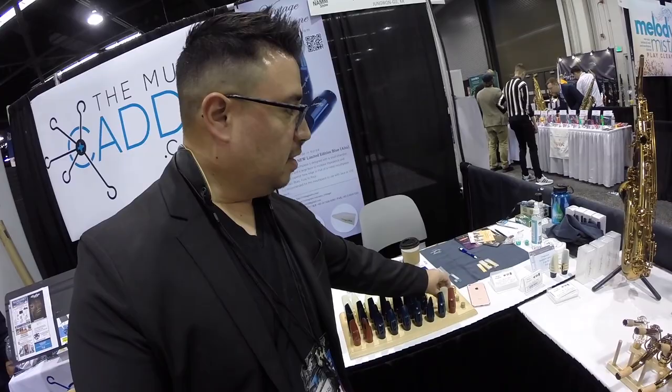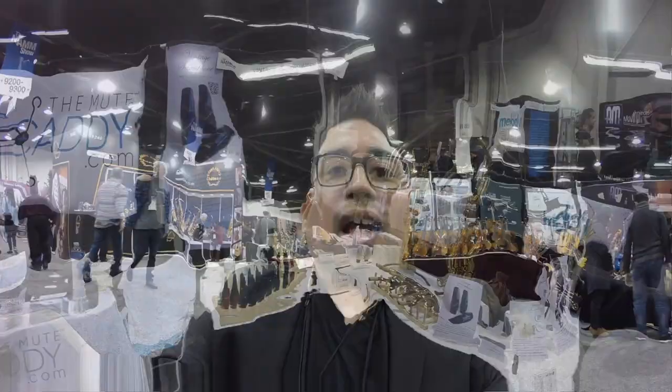Stay tuned guys for more videos — I'm gonna upload more videos talking about the mouthpieces from Vintage Saxo here at NAMM. All right guys, so I'm gonna try out this lung trainer.